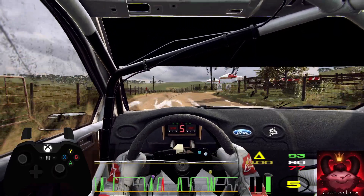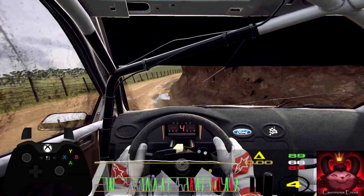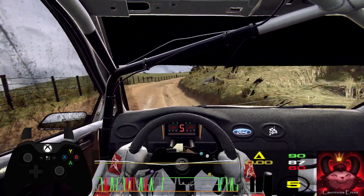Into six right, thirty. Slow, four right long, opens of a crest. Into five left, into five right long. Into four left. And keep right of a crest, turn.